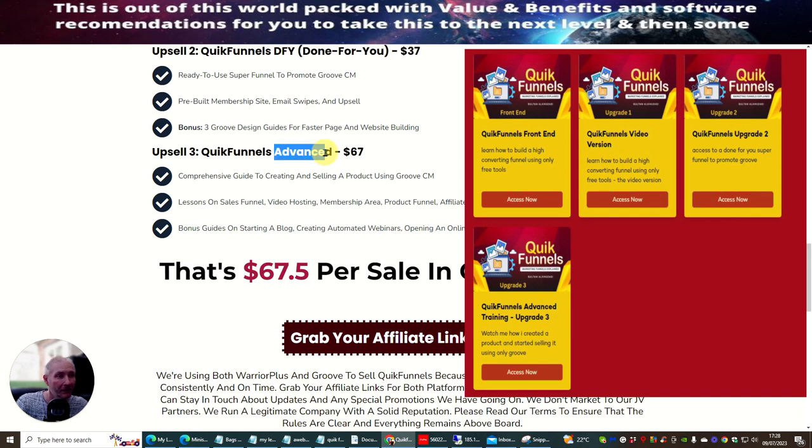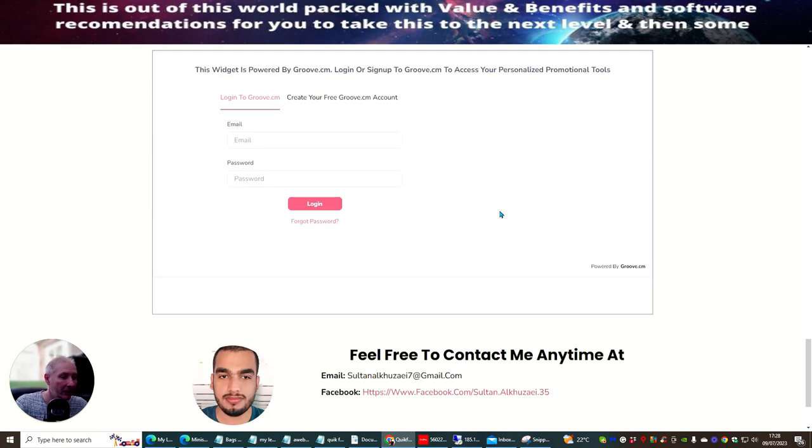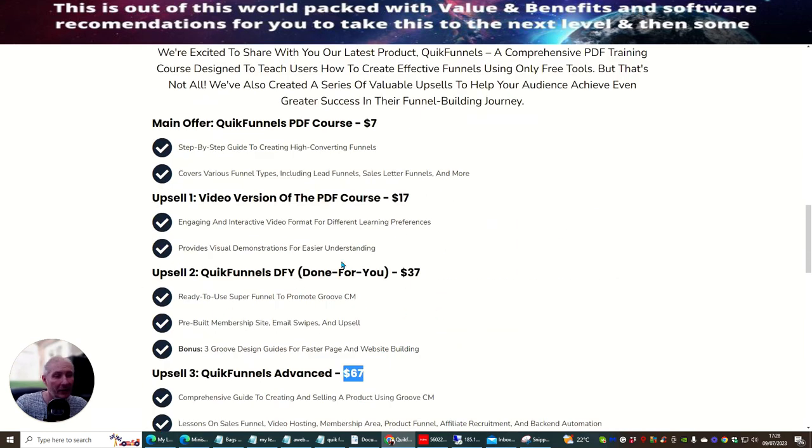Upsell three is the Quick Funnels Advanced at $67 — again very affordable for a one-time price. This is a comprehensive guide to creating and selling a product using Groove CM. It covers lessons on sales funnels, video hosting, membership areas, product funnels, affiliate recruitment, and back-end optimization. Bonus guides include starting a blog, creating automated webinars, opening an online store, and listing products on Warrior Plus.